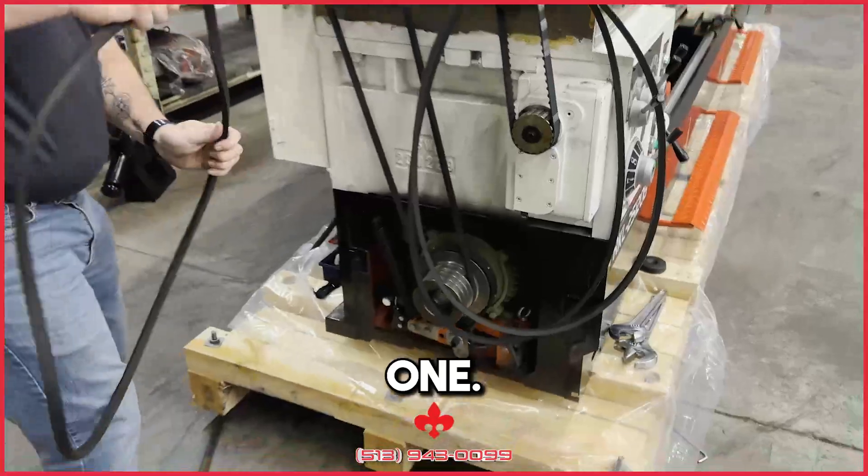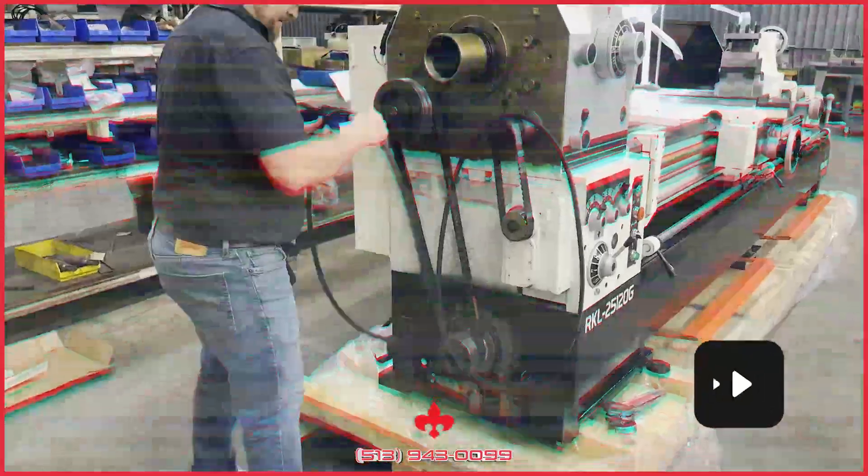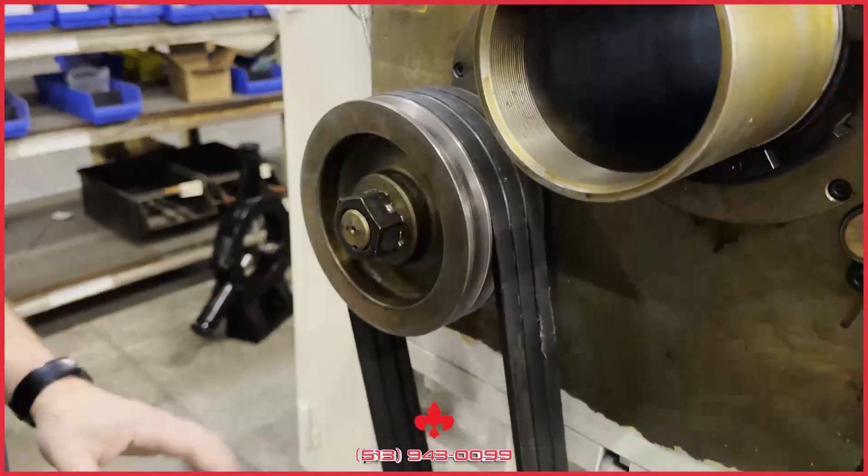And you want to make sure you get it where the belt is not twisted. There we go with that one. Keep going there until we're done.